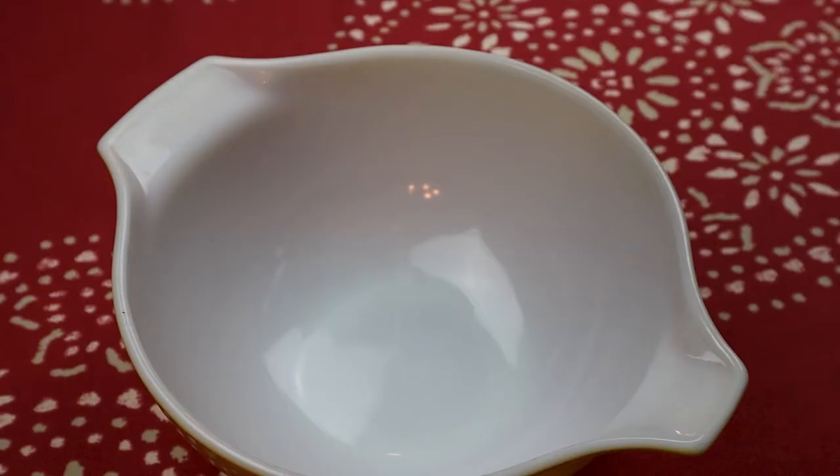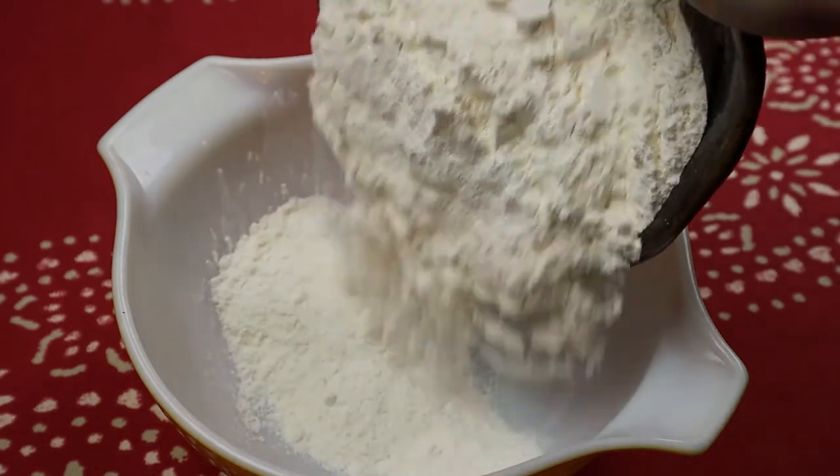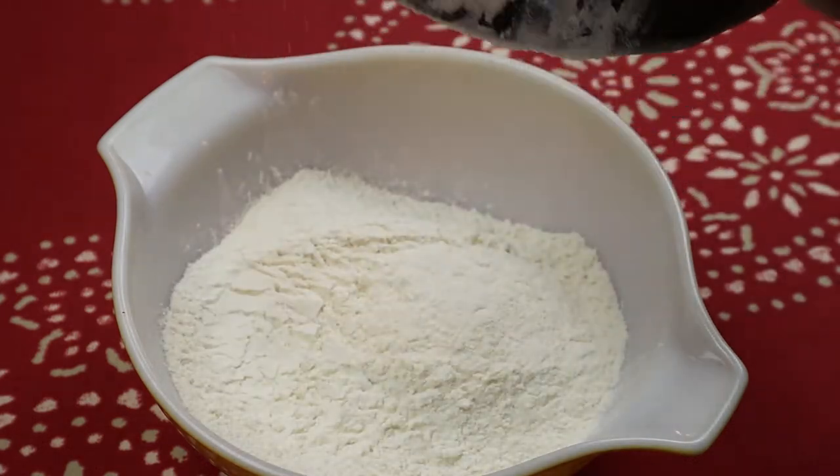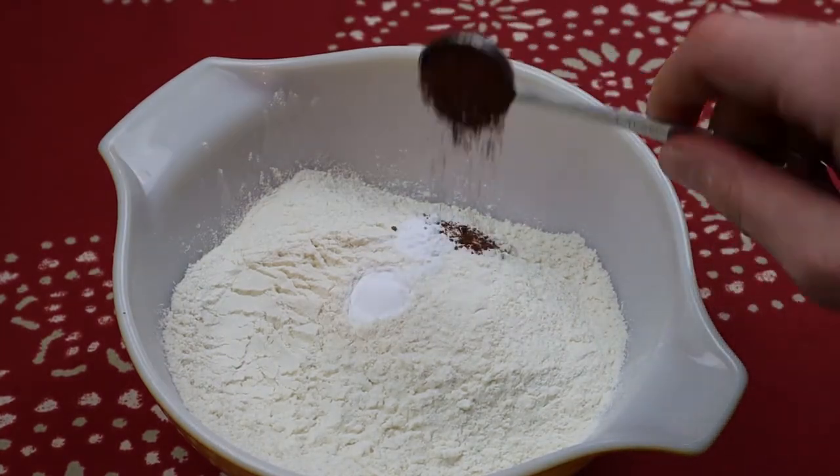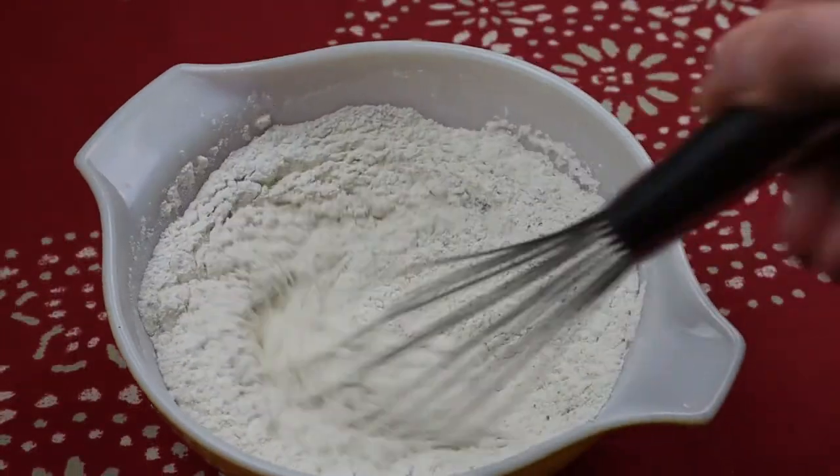Now that the spices are prepped, let's mix the dry ingredients together. Give a little whisk to one and a half cups of all-purpose flour, three-quarter teaspoon of baking soda, and that teaspoon of star anise powder. Mix them all up and set them aside.